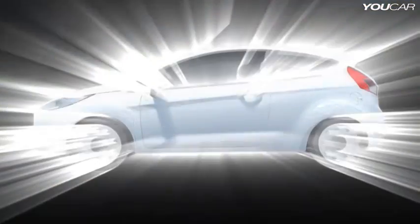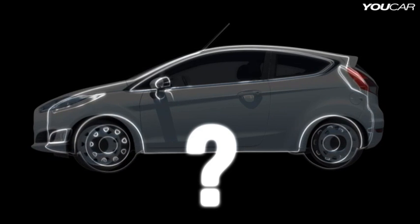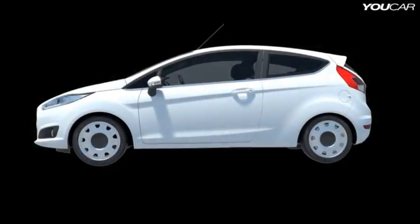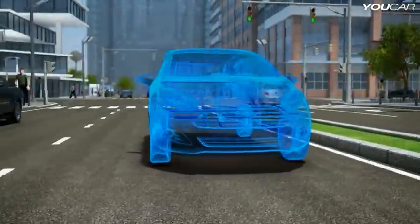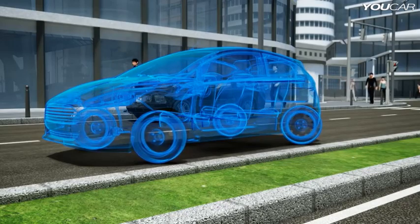Or perhaps this will lead to completely new vehicle trends. For instance, the vehicle size could shrink significantly without any loss of interior roominess. Further advantages include maneuverability. The in-wheel drive enables the vehicle to move sideways or turn around its own axes like a forklift.